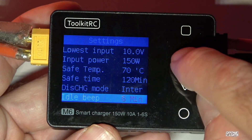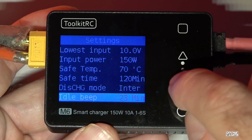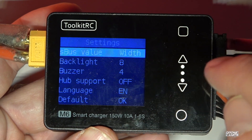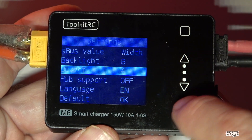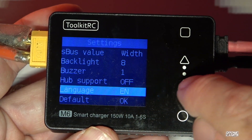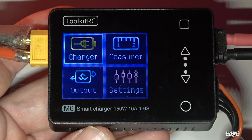Idle beep — if it's idle for a few minutes with nothing happening, it will beep and remind you it's still plugged in and on. You can change that timer from 5 minutes all the way up to 30 minutes. Five minutes is usually a good reminder time. You can also adjust the S.Bus value, backlight, and buzzer volume — a little bit quieter is nice. Language is set to English, and there's a factory default reset option.